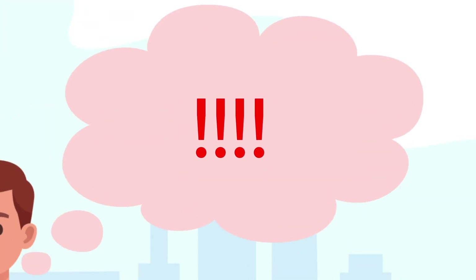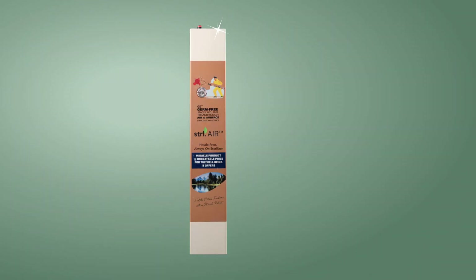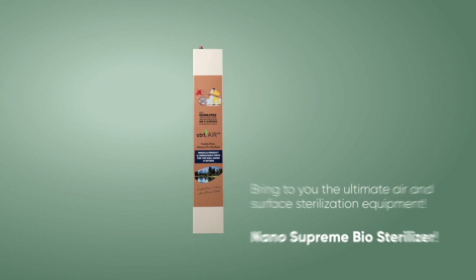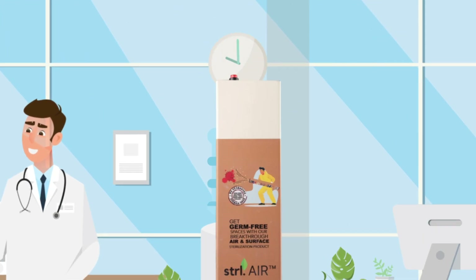This can be super terrifying. We at Manvis Studio bring to you the ultimate air and surface sterilization equipment. The Nano Supreme Biosterilizer is one of its kind and ensures fresh air and disinfected, clean surfaces.